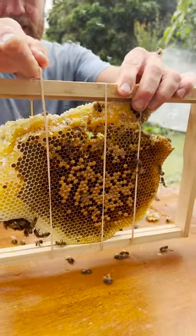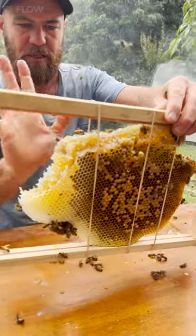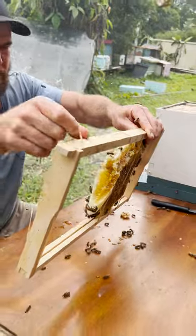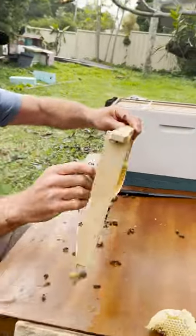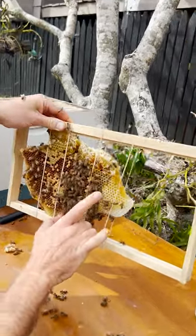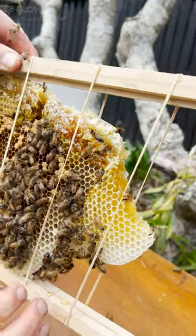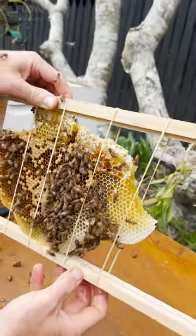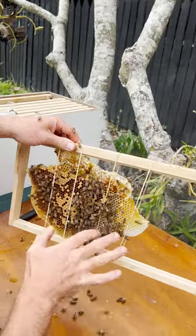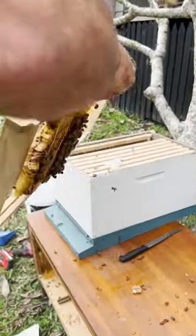It's important if you're doing this that you put the comb in the correct orientation that you pulled it out, because the comb does have an up, a down, and a sideways. If you put the brood comb upside down they won't use it. You can also see this honeycomb has a little angle upwards to it so the honey doesn't fall out. The bees will fix that up — they'll stitch it all in, make new wax, and we can put them into the box.